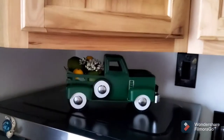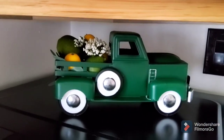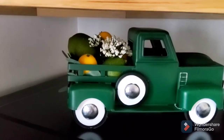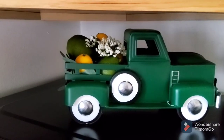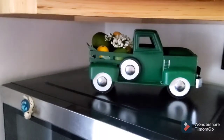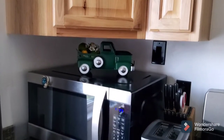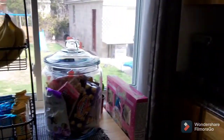Above my microwave, I have my adorable little green truck. I got this at Christmastime at Walmart and added in the lemons and limes. The lemons I purchased in a pack at Kohl's, and the limes I got at the Dollar Store.